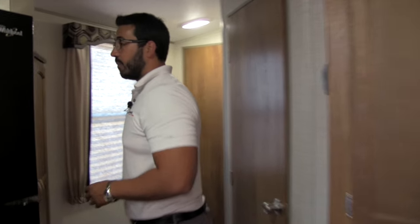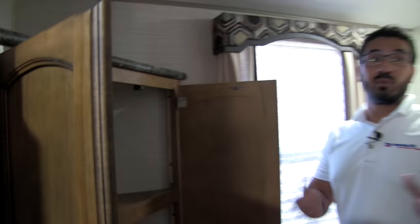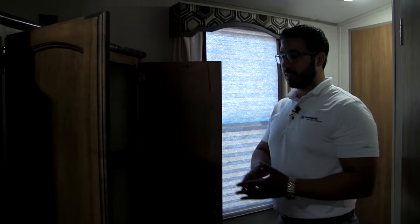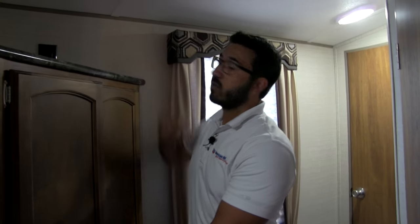Taking one more step back as we move out of the kitchen — you can open this up right here. I love this extra corner storage. You can use it for bathroom stuff or really whatever else you want. You also have a linen closet in the bathroom, but this is just another way to fully utilize that storage. There's also an electrical outlet right there up top.